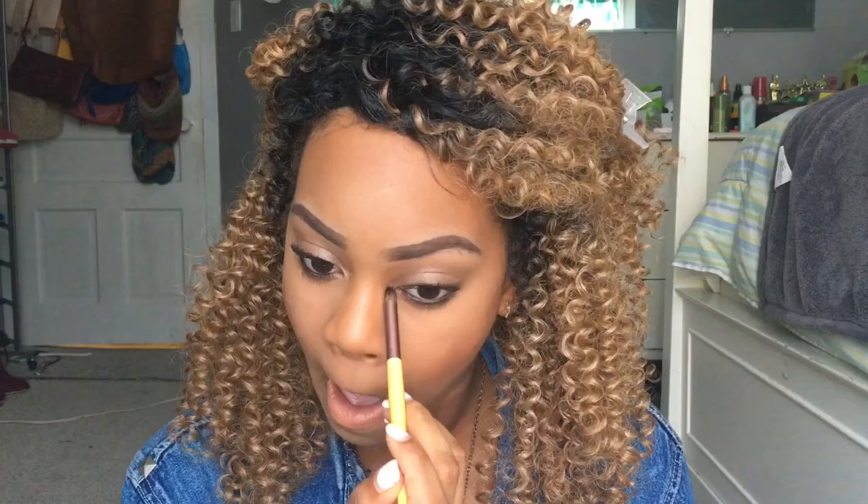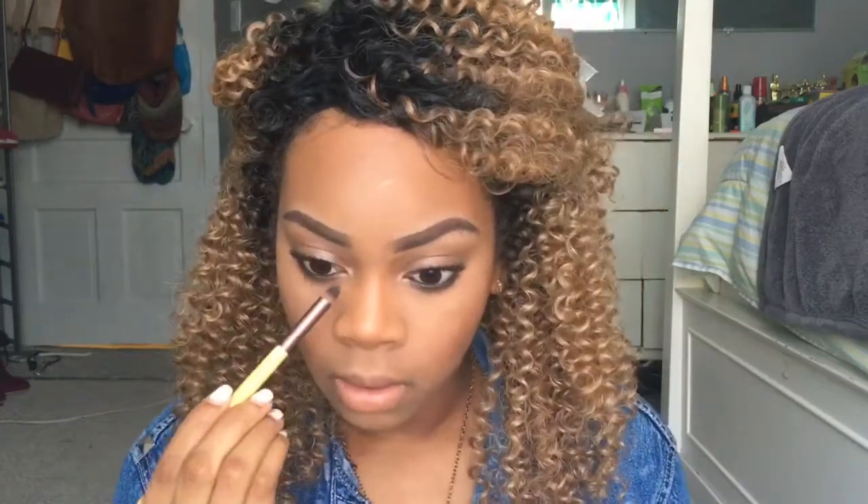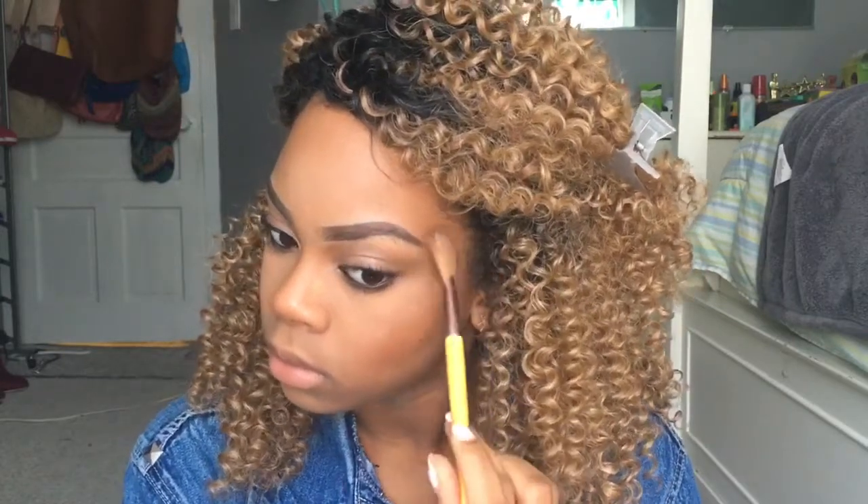I'm going back in with that Milani eyeshadow and applying it to my inner tear ducts to give my eyes a pop of color. I'm also applying it to the places I want to highlight, but not going too harsh with the highlight today since this is a simple makeup look.